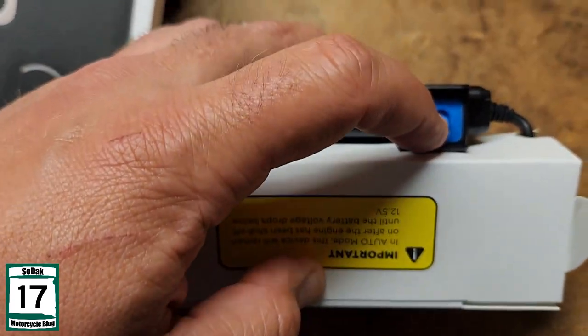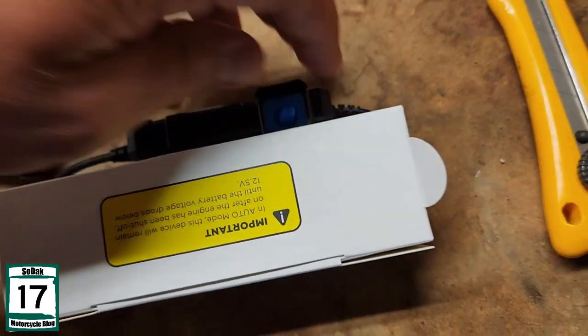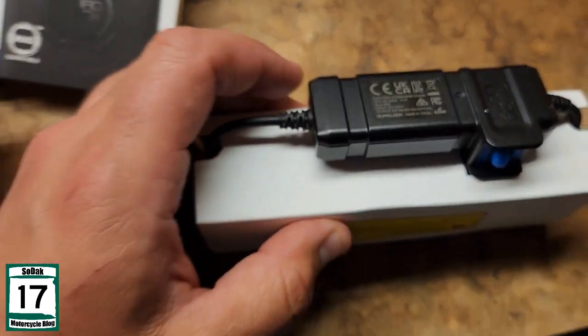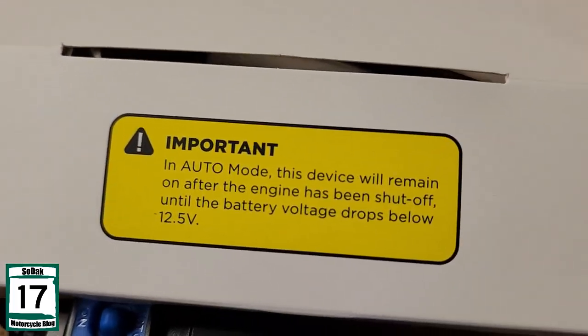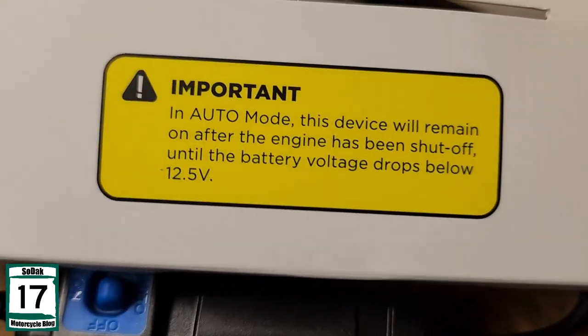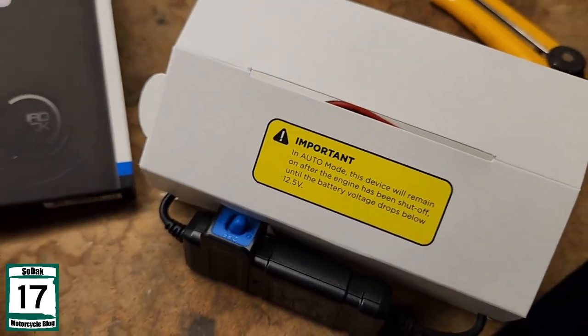There's the charger piece. That's the little part where you can shut it off, turn it on all the time, or put it on auto. I'm probably going to put it on all the time because that little plug area automatically turns on when the battery turns on. So in auto mode, the device will remain on until the battery voltage drops to 12.5.